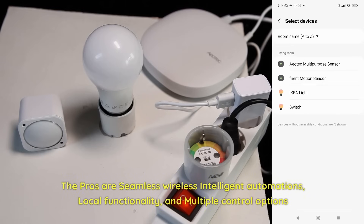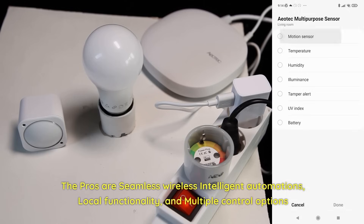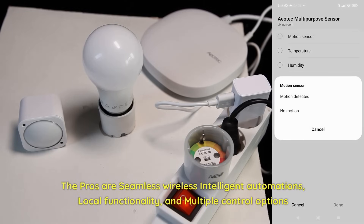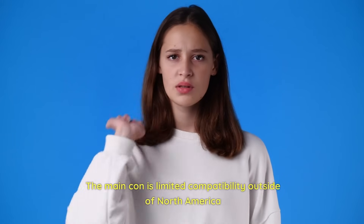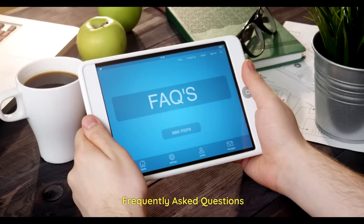The pros are seamless wireless intelligent automations, local functionality, and multiple control options. The main con is limited compatibility outside of North America.